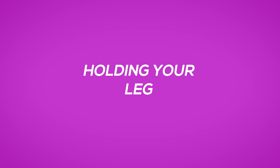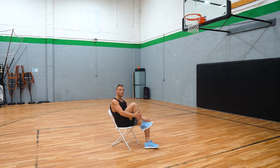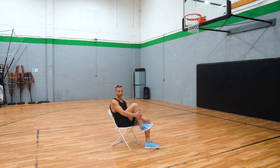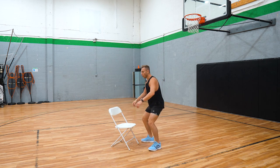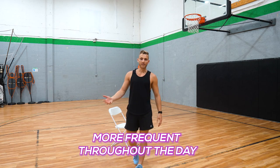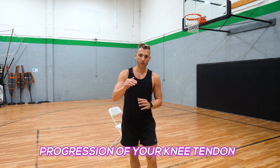Another way to do an isometric is holding your leg like this, but it's a little tougher without equipment because you don't know how much force you're putting there. You should feel stimulation in your knee but you don't wanna feel pain. Slowly as we work up, just hold isometrics like this — that's why wall sits are great. You slowly work up these isometrics, more frequent throughout the day, holding with more range of motion, and that will be one way to be very gradual with your progression of your knee tendon.